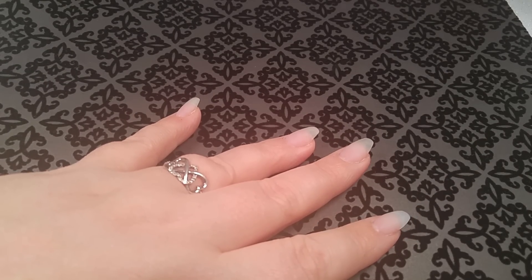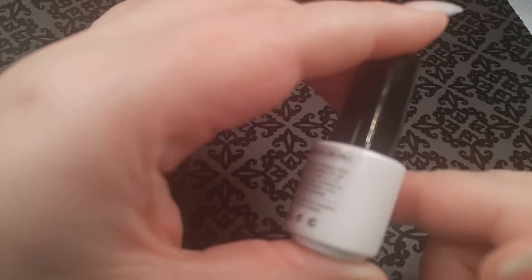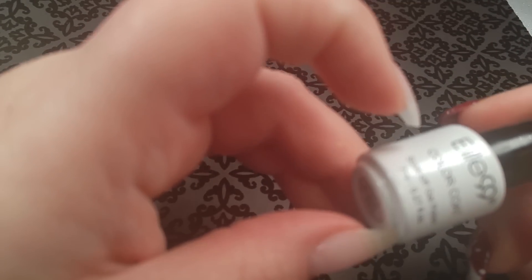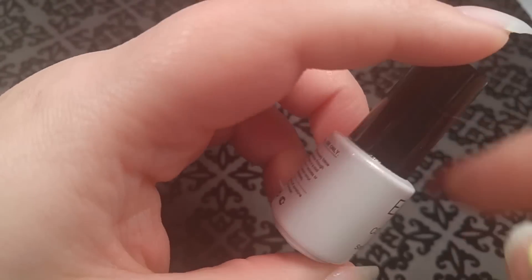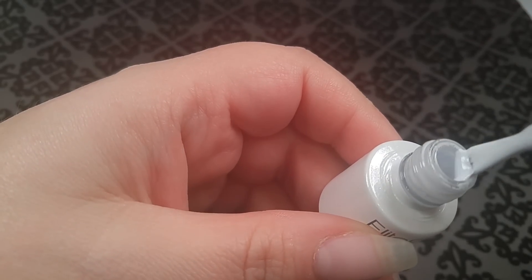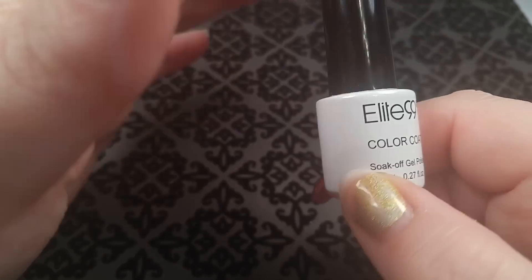Let me show you what I'm going to use. I have this teeny tiny bottle of Elite 99 — I ordered this when I ordered my Elite 99 chameleon gel, which was a tiny little gel pot. I didn't pay attention to how big this one was, but it was very cheap, like a dollar or two. It says it's 7ml, just a really small gel bottle, and it's just a white. I've been wanting to try their regular gel polish — I have their rainbow gel and the little chameleon gel pot, so I wanted to try a white to see how it would work.